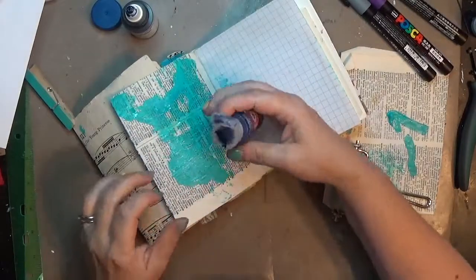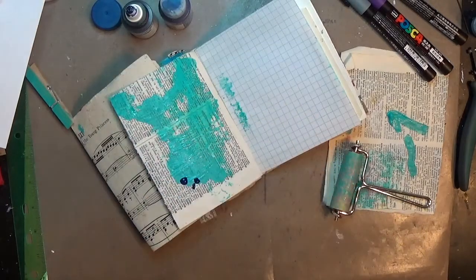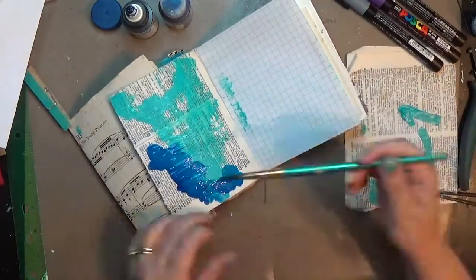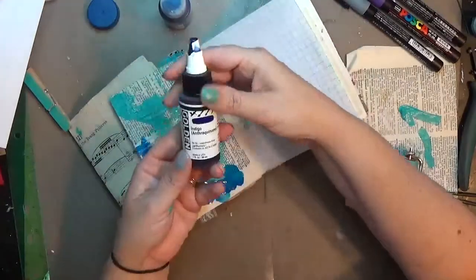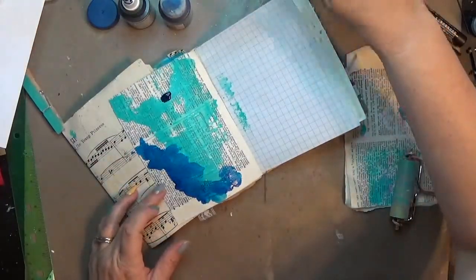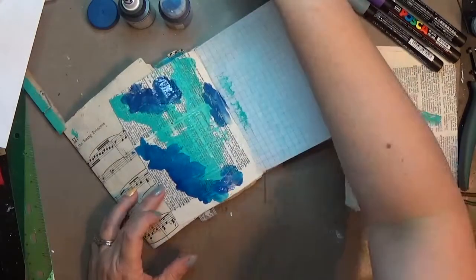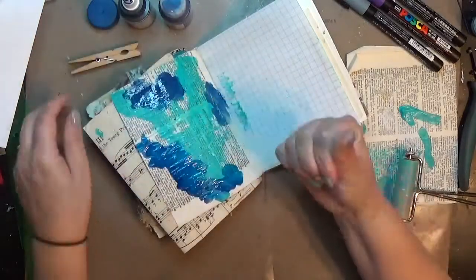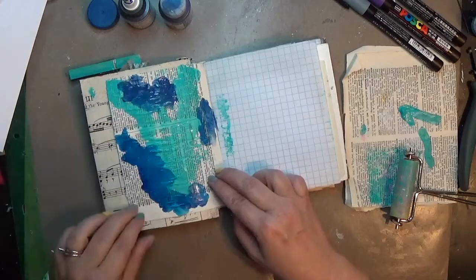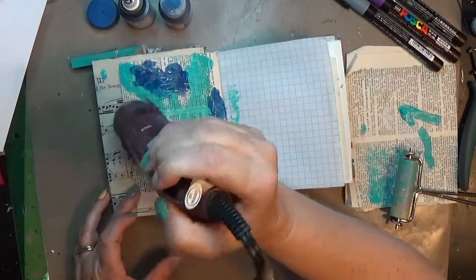Then I bring out two more paints — one is a Golden fluid acrylic and the other I believe is also a fluid acrylic from Artist's Loft at Michaels. I'll put the colors below with links if I can find them. The Golden link will be on Amazon, but I can't Amazon-link the Michaels brand. They both end up being the same color — I'm not sure if they're listed as the same color. I think I just wanted to use some things I don't always use, and I need to use them before they dry up.